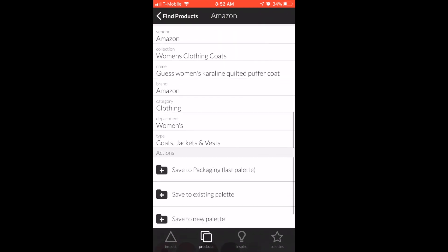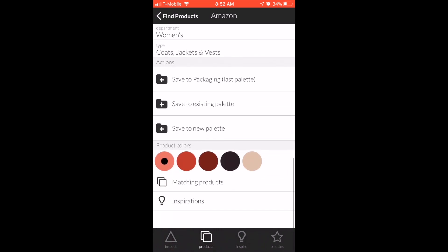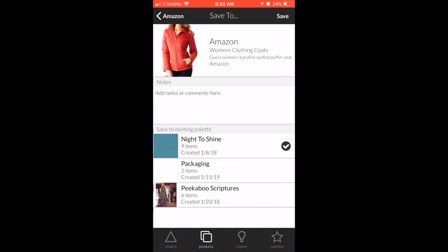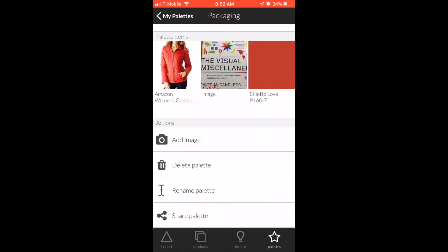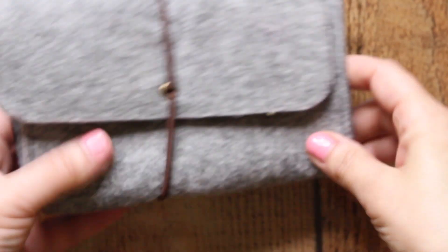It is amazing at matching whatever color. If you were a party planner and a client said they love a particular shade of purple, you could find anything you wanted in that color. I'm showing you here the little bag I use to keep all my stuff in during client meetings.